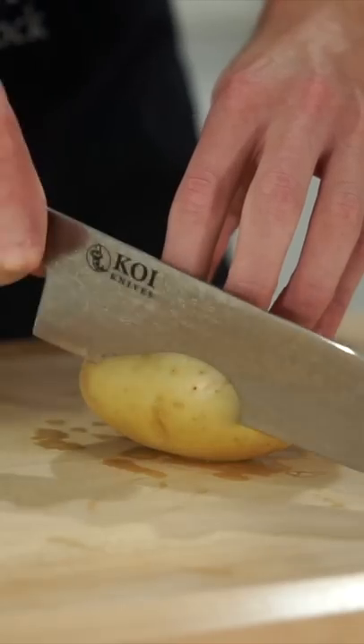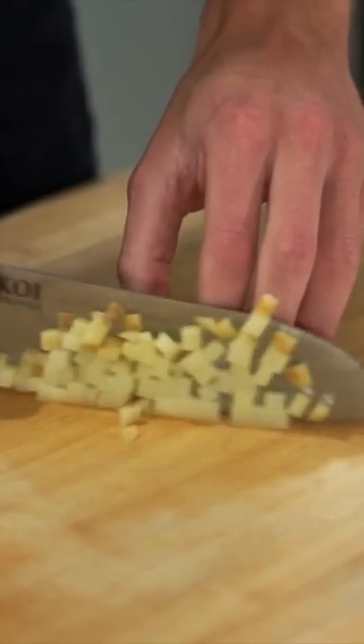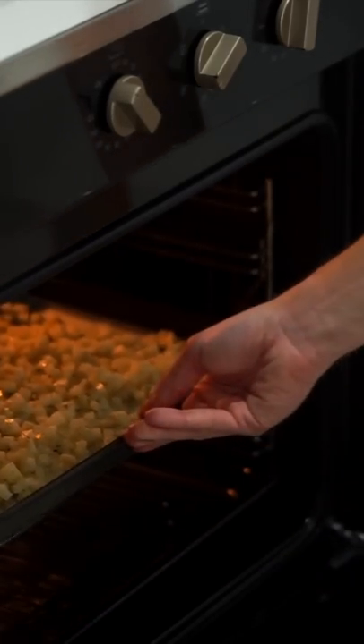Let's make quick and easy breakfast burritos. To start, thinly slice and finely dice three all-rounder potatoes, leaving the skin on, trying your best to get them as even as possible. Place them onto a lined baking tray and drizzle with two teaspoons of olive oil, salt and pepper to taste, and bake at 190°C for 40 minutes.